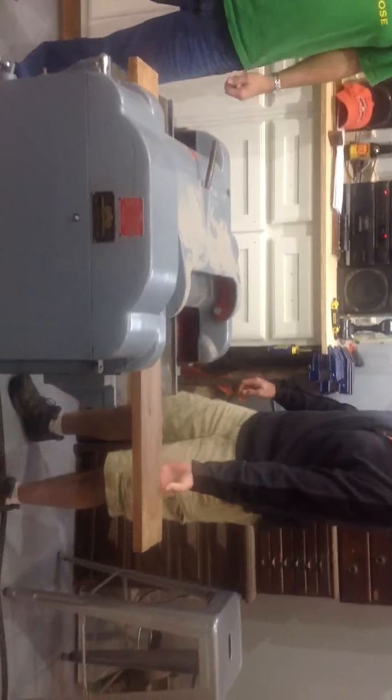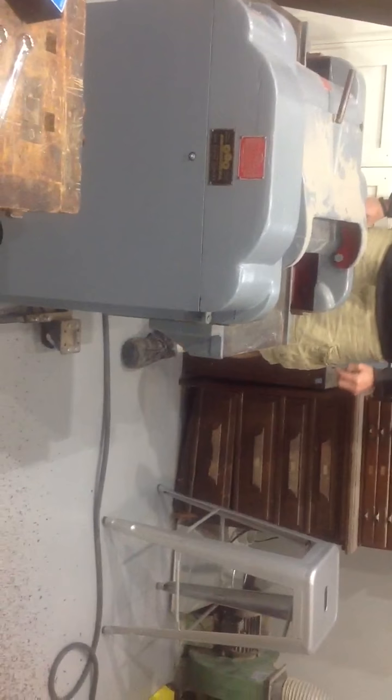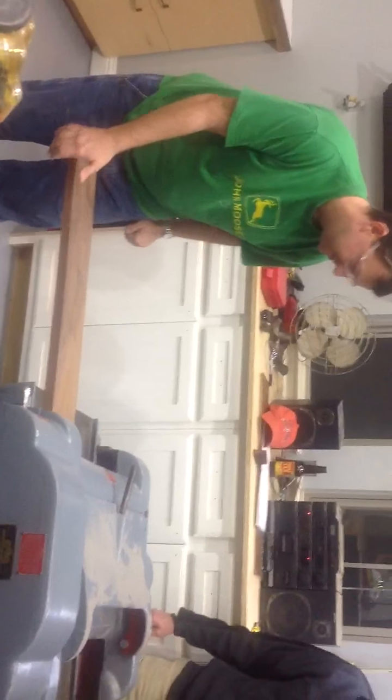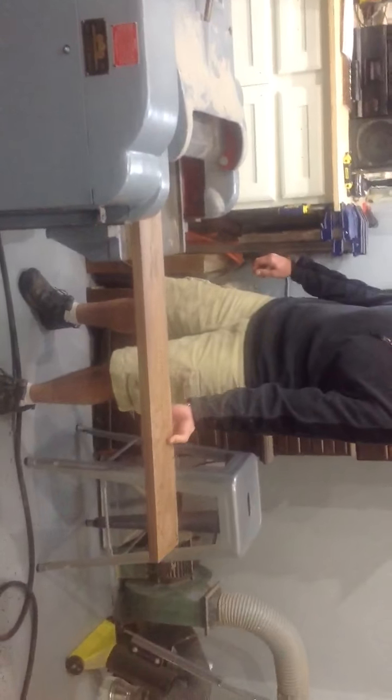There we go. Look at there. Oh, there it comes — the first board. Here it goes to another run. Oh yeah, another one.